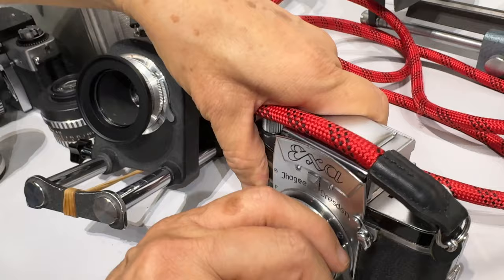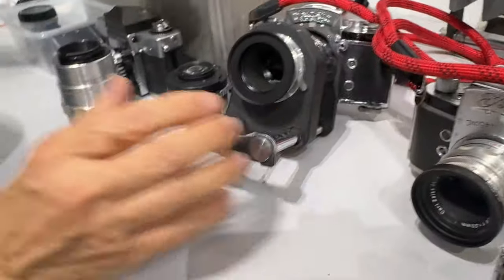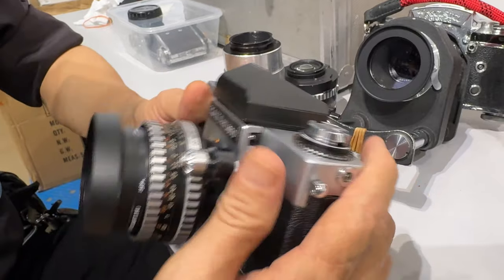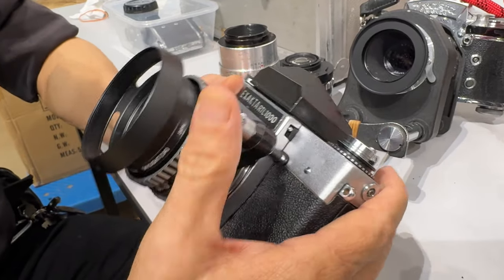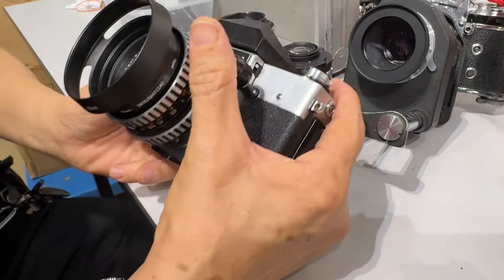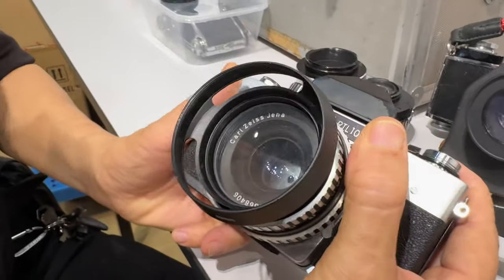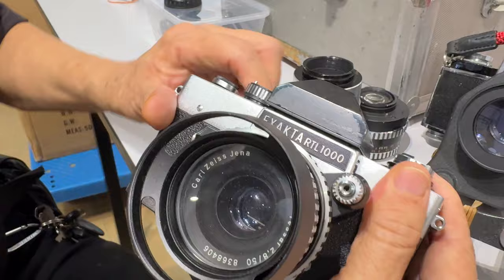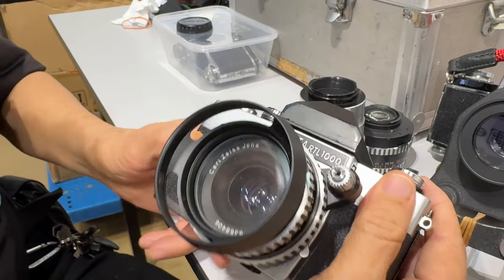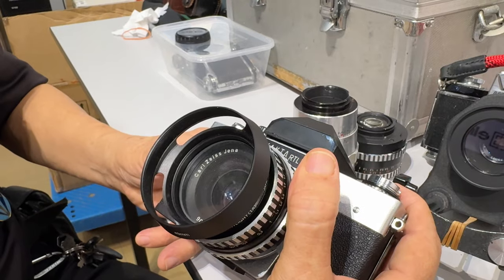Then later on they had the automatic diaphragm. Automatic diaphragm — you can see there's a plunger there next to the shutter. So you select the aperture, and then before you make the exposure, you will close the aperture first. The aperture will close first, then it fires. This is fully automatic.